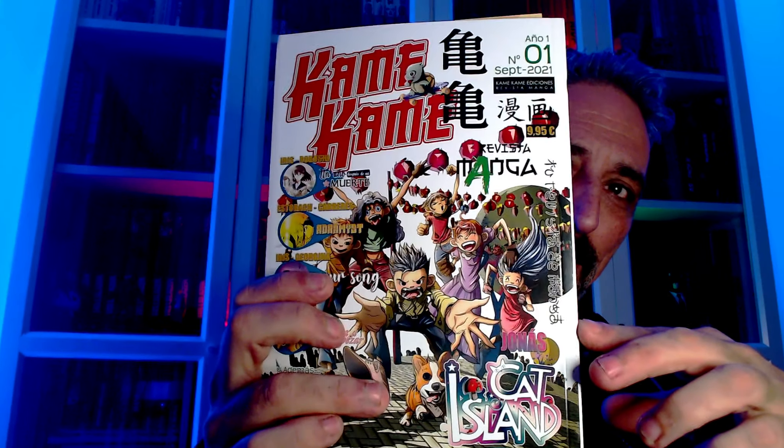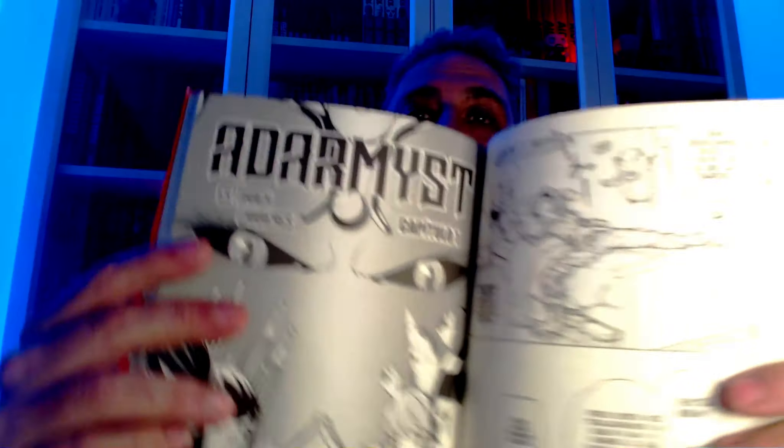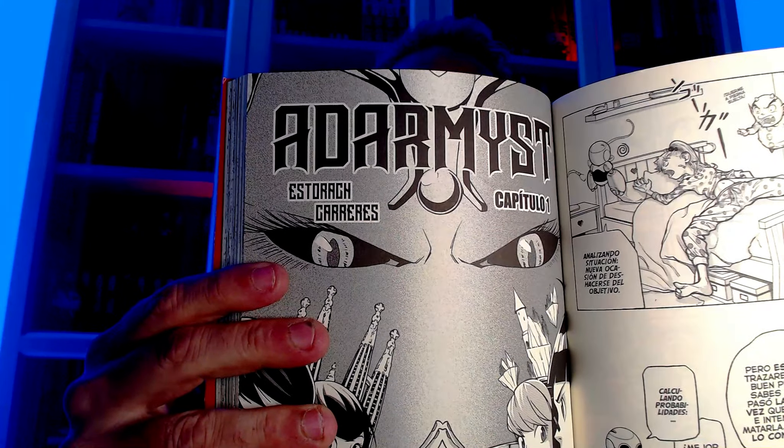Luego, no sé si os acordáis —os dejaré el enlace por aquí arriba— de mi visita a la comisaría, el día que presentaron una de las obras de la nueva revista Kame Kame. Ya os dije que apoyaría esa iniciativa. Tenemos aquí uno dedicado. Acordaos que presentaban Stolak y Carreras esta obra. Lo tenéis dedicado aquí. Pues haremos sorteo, ya os diré cuándo. Eso es para uno de vosotros.